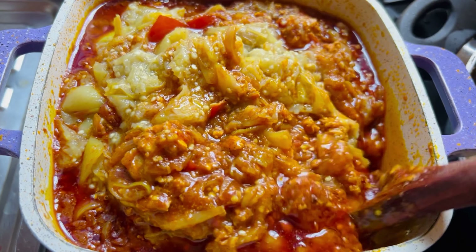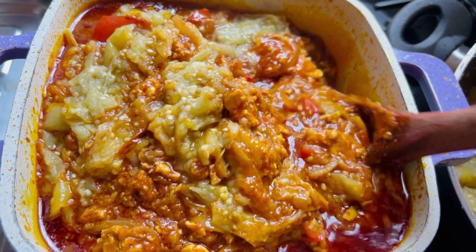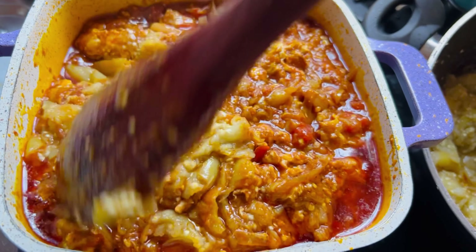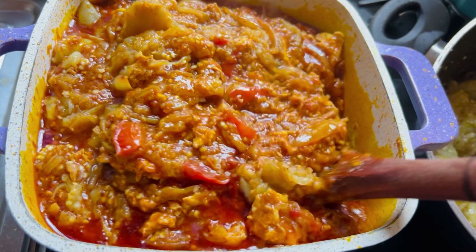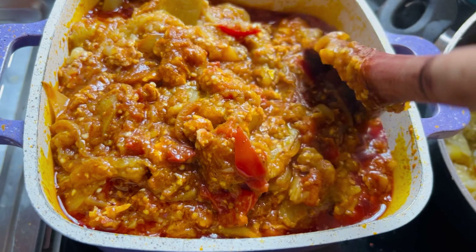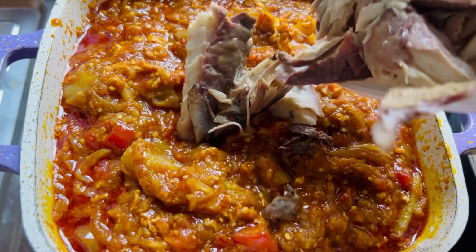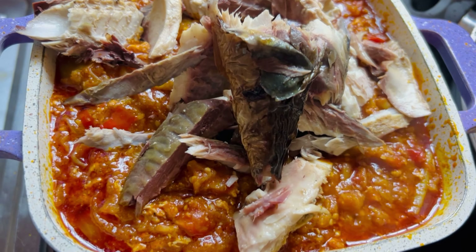And guys, your stew is ready! We are going to enjoy this with boiled yam. This can also go with plantains — whether ripe or unripe — cocoa yam, sweet potatoes, rice, banku, or kenkey. Almost every Ghanaian dish can go with this yummy stew. We are also going to add mackerel as well.